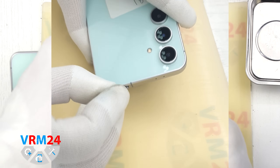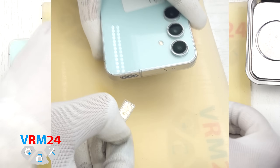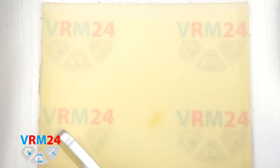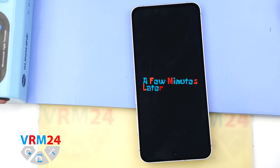First we need to remove the SIM card tray. To do this we use a special SIM eject tool. Insert it into the small hole and gently push out the card tray. Take note that the tray is located at the top of the phone.